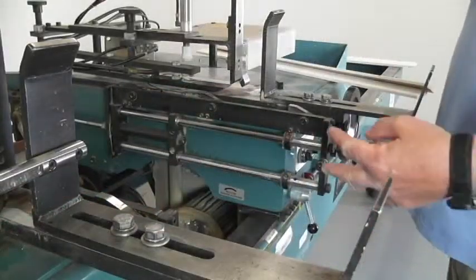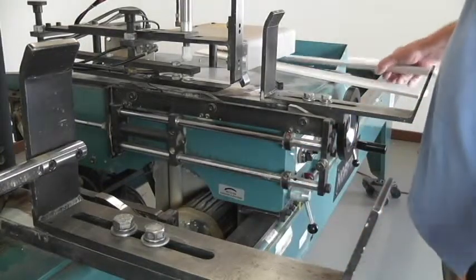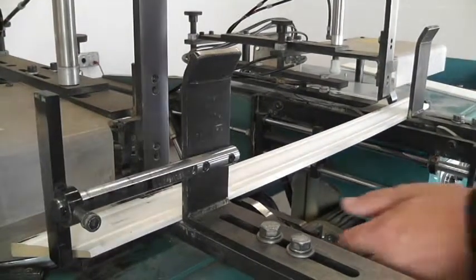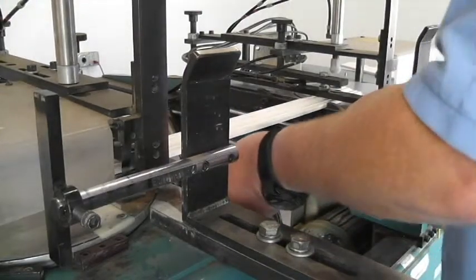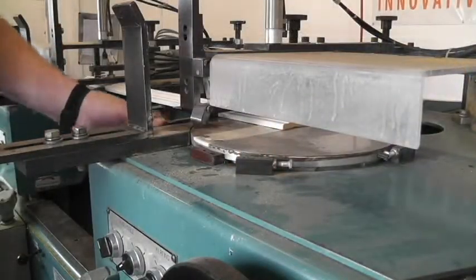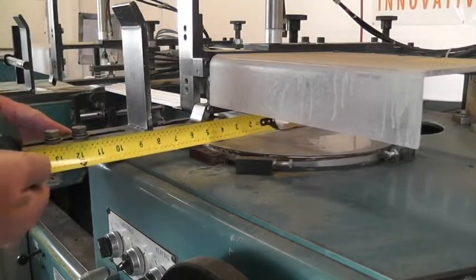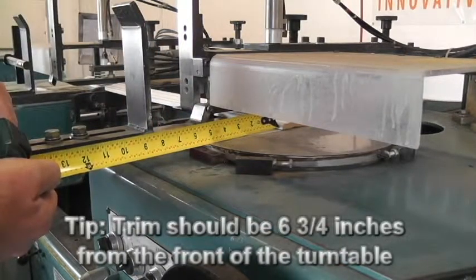The next thing we're going to do is check the settings on the feed stops on both sides. To do that, we'll take a short piece of trim and place it in where the trim goes. Use the feed assembly to push it all the way in until you're tight up against the feed stops. Then we measure from the close side of the trim to the close side of the turntable. The trim should be at six and three-quarter inches from the front of the turntable. This one's not enough — we're going to have to adjust it in quite a ways.